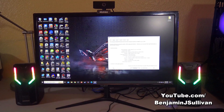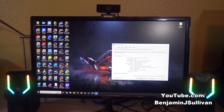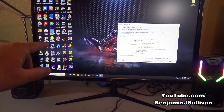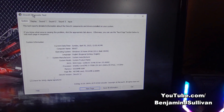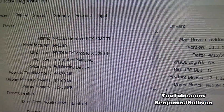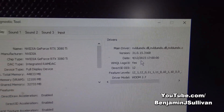The new driver for the video card has been installed successfully. You can tell just by looking at the screen — the resolution is correct and the icons are no longer giant. I brought up the DirectX diagnostic tool, and under the display tab you can see NVIDIA GeForce RTX 3080 Ti with the latest driver.